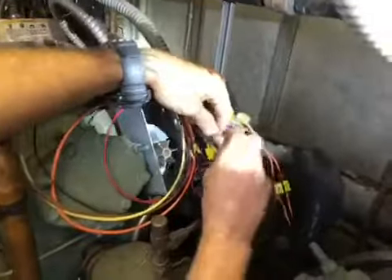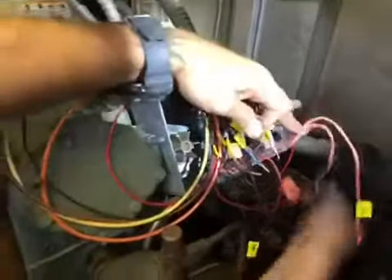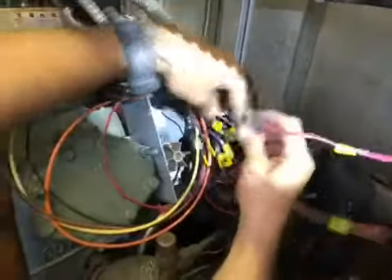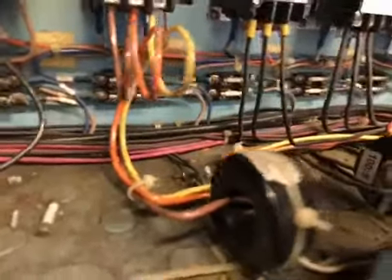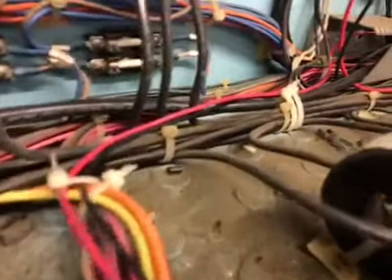My camera wouldn't stay on that long, so here's another phase of where we're at. We've now got the D-Box mounted and are trying to get everything wired in neatly. I went ahead and ran all the new power wires all the way down. The module requires 208 volt.